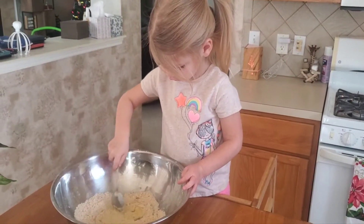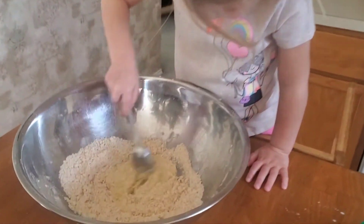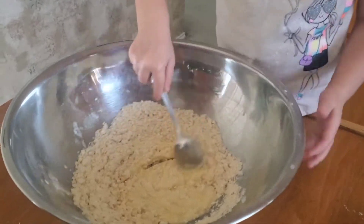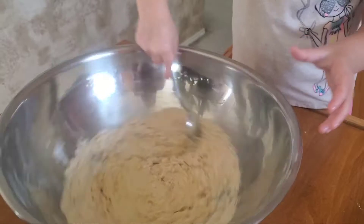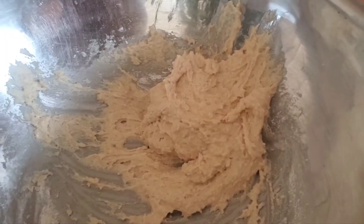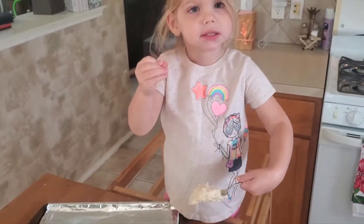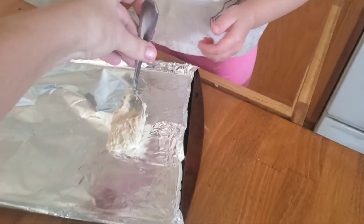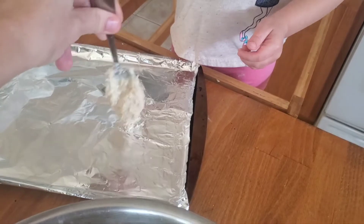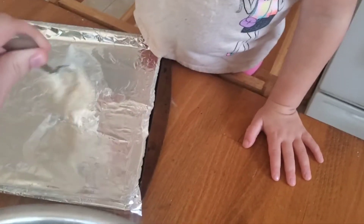Whoa. Whoa, what's in this? Whoa. Oh, look at that. Now she got the batter all mixed up and ready. Well, let's not get our hands too dirty. Use the spoon and put it right there. Not the biscuit batter. It's getting a little sticky.